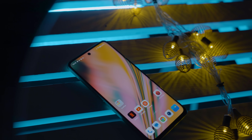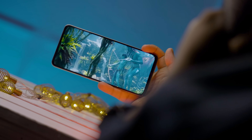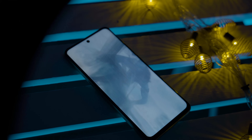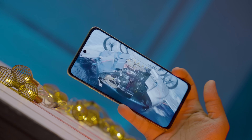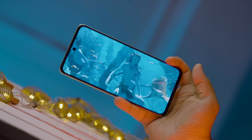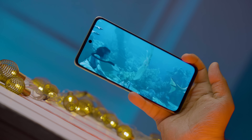Moving to the display section — the display size is 6.72 inches, which is a big display. This is an IPS LCD panel with a pixel density of 390 PPI. Compared to AMOLED or Super AMOLED, the IPS display is quite quality-full and colorful with good contrast.